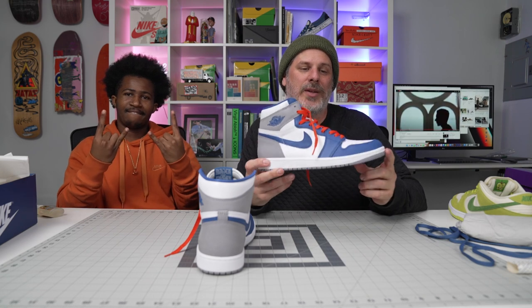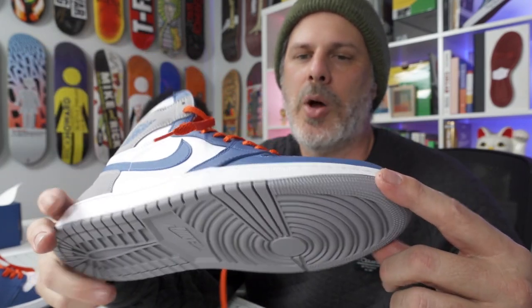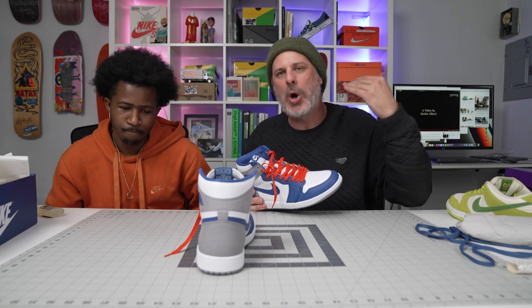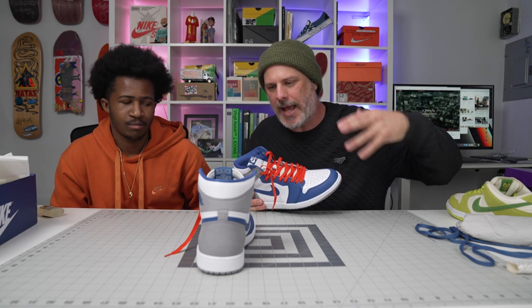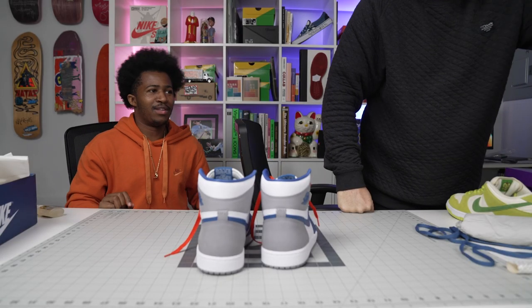Stay tuned for another video where I am going to skate in these, and we're going to do the superglue trick — we're going to teach you how to make your Jordans last longer, or just any shoe last longer. Your pawn shop dunk highs, your orange lobsters — they're going to blow out if you don't superglue them. Thank you guys for watching. Stay tuned for that. It's a pretty easy trick, but we're going to go skating and I'm going to try some kickflips, and that's not too easy. All the best — love, Blue Tile.